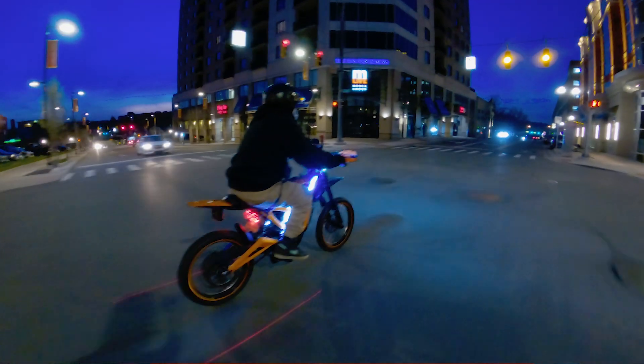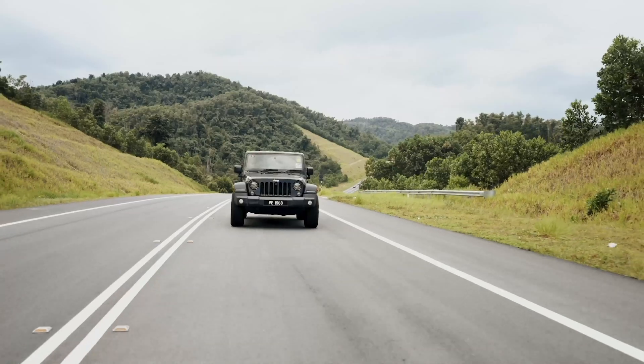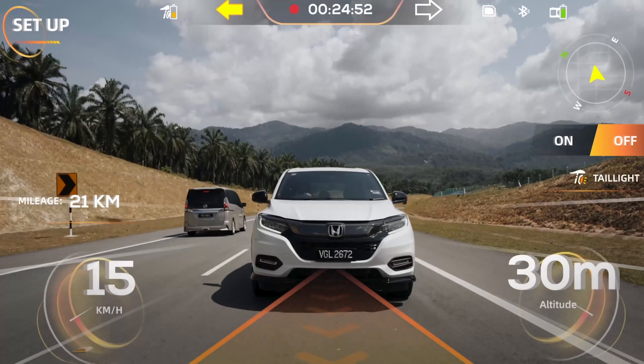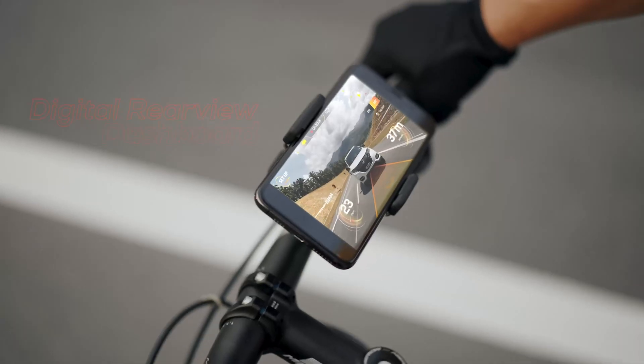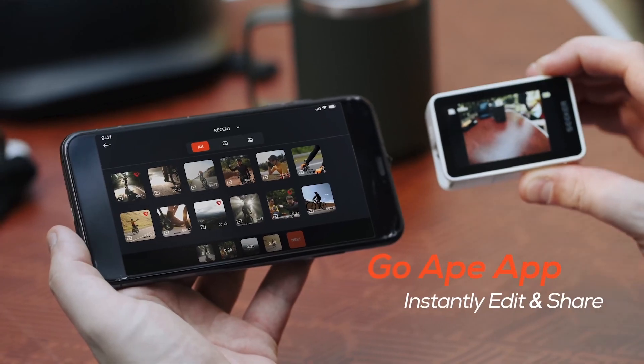So why would you want an all-in-one modular safety camera? Unfortunately, cycling accidents and injuries are on the rise, especially with the growing popularity of e-bikes. The Ape Man Seeker series was created specifically with cyclist safety in mind. There's currently no other product on the market that features a live digital rearview camera, smart taillight, anti-collision lasers, and 4K recording all-in-one. So let's see what's inside the box.